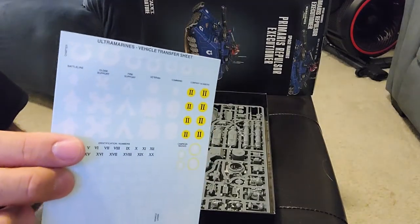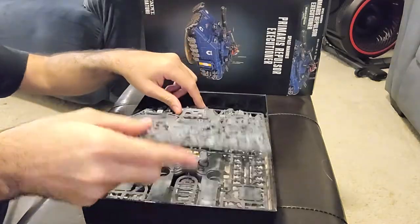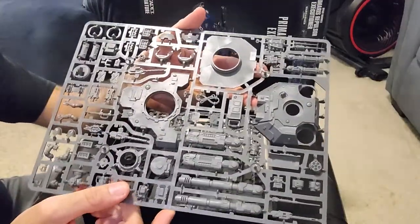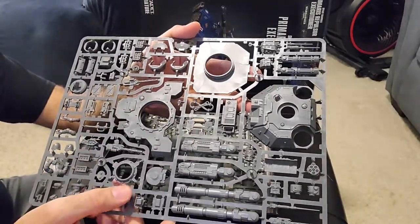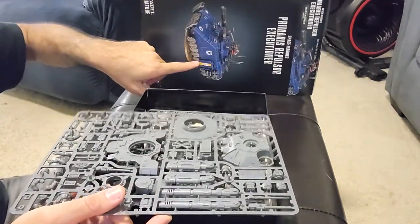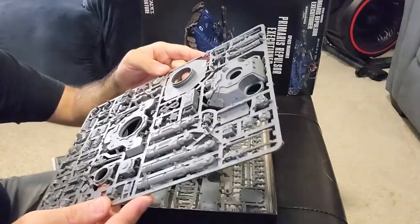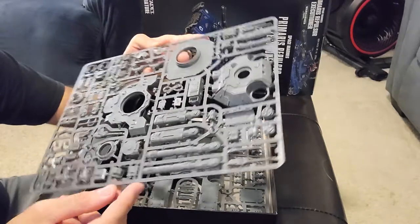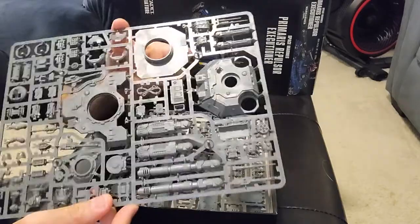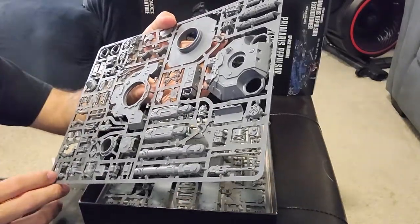Our friends, the Ultramarines transfer sheets, as per usual. This is the sprue with the turret. I don't know for a fact, but I think there might be a purely transport version — maybe it's the Impulsor, I'm not 100% sure. These tanks are new to me and I haven't done the research. I just wanted to start building, probably not the best approach, so this won't be as informative.